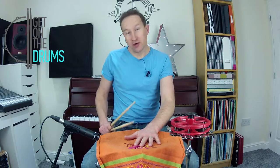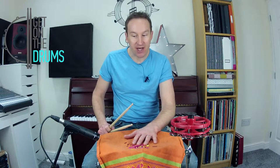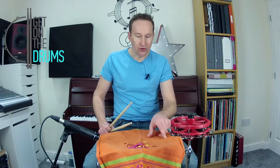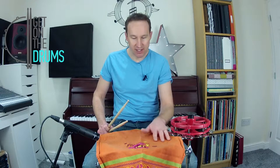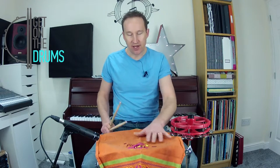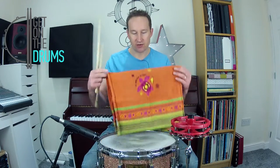If you're on a gig or playing live, that's probably not going to be the best thing, but in a studio where no one can see it, or you could maybe cut a circle out of some material and tape it down so you don't get your sticks caught under it — maybe that might work for you with your sound. But as I say, that's pretty extreme.